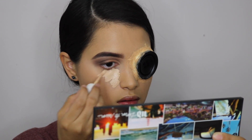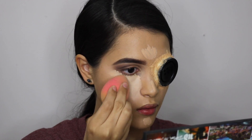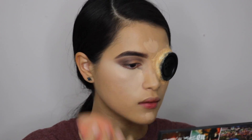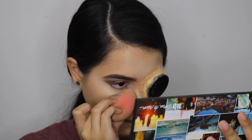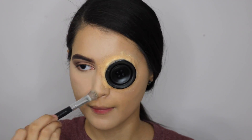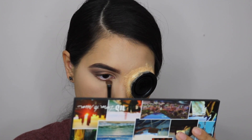Grabbing that No Filter concealer again, I'm going to be concealing underneath my eyes, the very tip of my nose, my chin, and my forehead. Making sure I set everywhere I placed that concealer with translucent powder. Using the Rift and Punk shadows I'm going to be placing those on my lower lash line.